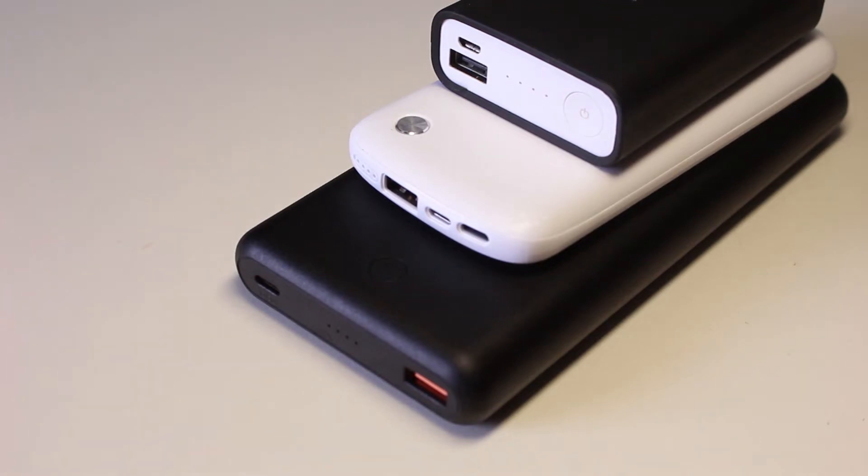Choosing a power bank has been a difficult task as there are so many options available in the market. From affordable options to premium options, from single port to multiple ports, from 10W charging to USB-C power delivery fast charging. So many aspects to consider before you can make up your mind, and new power banks with more features keep coming out.